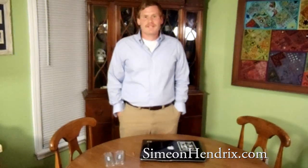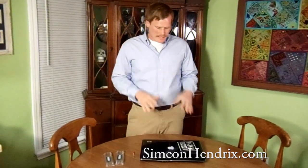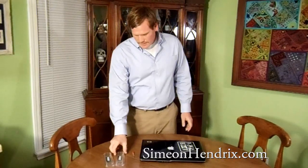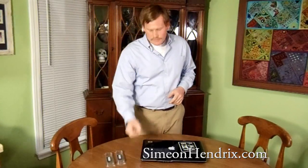This is Simeon Hendrix with SimeonHendrix.com, back with another movie. Today we're going to be installing and upgrading RAM in Haley's HP Pavilion laptop. Not a lot of tools required. Things that you're going to need: your laptop, your new memory RAM sticks, and a screwdriver.